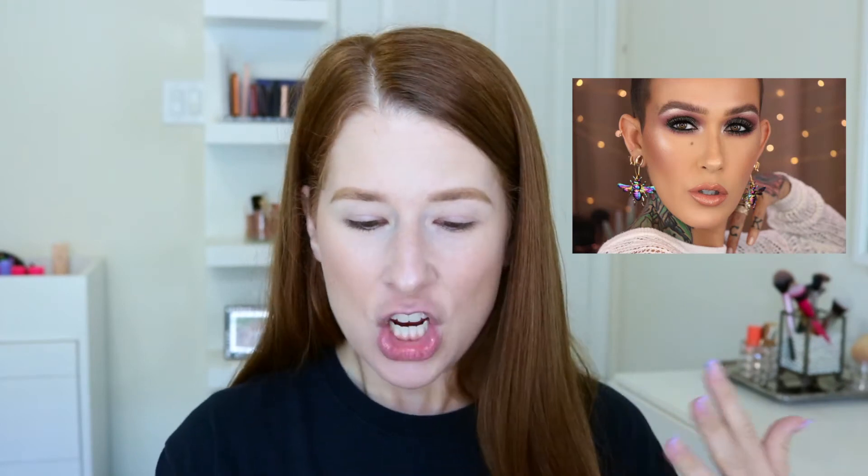I was going back and forth between the green look that she created in her initial video where she was talking about her collab, but then she also uploaded another video after that — I'll insert a picture of the video that we are going to be watching together. She created this other look that has like a little bit of lavender and that beautiful duochrome shade. So I think that's what we're going to go with. We are going to follow Mel's tutorial and I'm going to see if I can make it look half as good as hers. You may hear a little bit of her video in the background because I'm going to have it up on my phone, and I'm literally going to be step by step trying to complete this eyeshadow look with you.